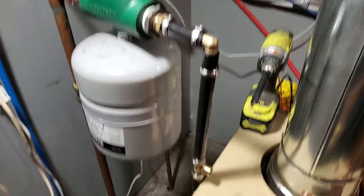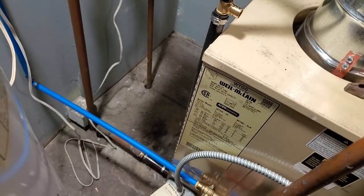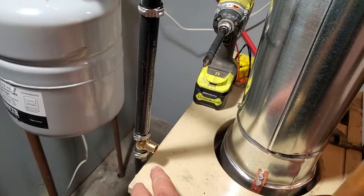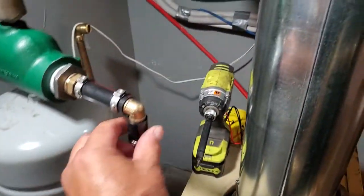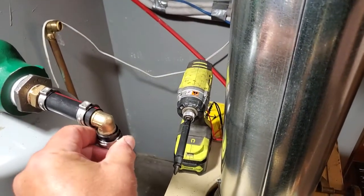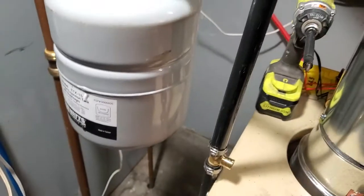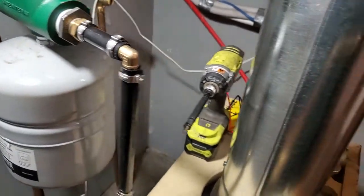This is what I did with the expansion tank — these are the feed lines, and this is the T-fitting. I didn't crimp anything yet, and that's actually a pretty good tip: don't crimp anything until you're sure of the lengths and how you want everything to rest and sit.